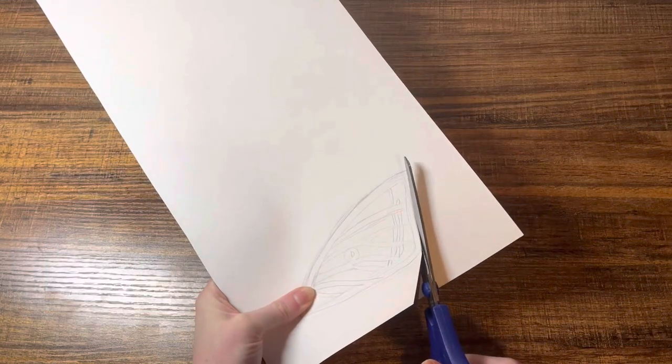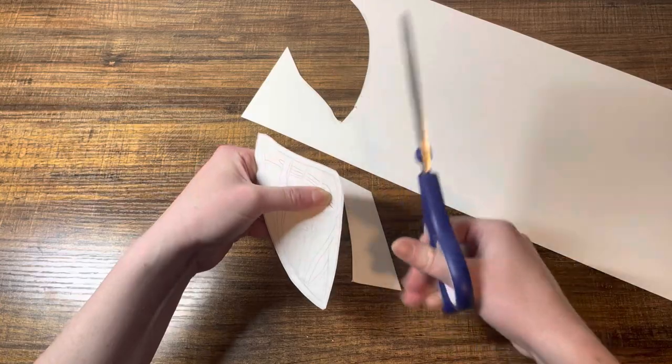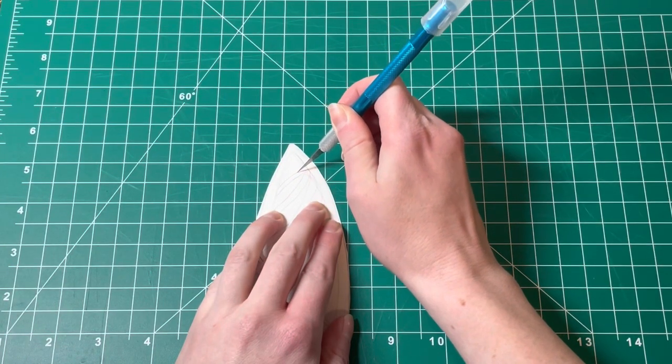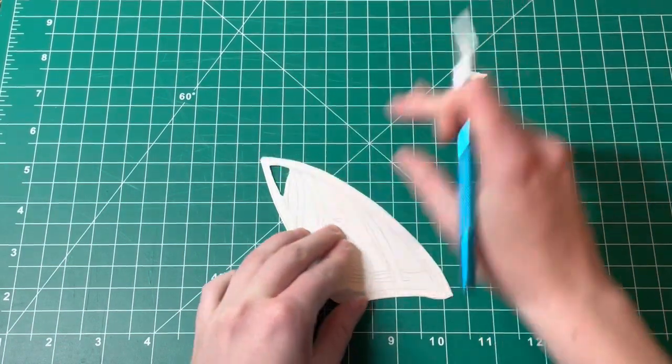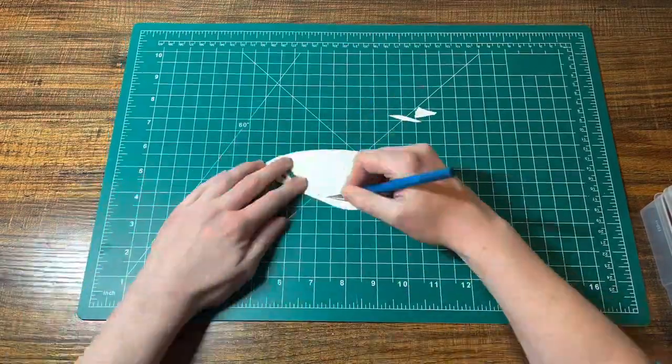After I finished sketching my design I then used a pair of scissors to cut the main wing out, and then for the inner designs I used a precision knife to carefully cut those shapes out. It took a little bit of patience but it was the best way to get those intricate designs cut out and it looks really nice.